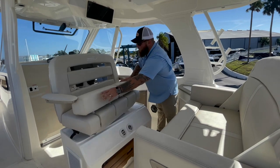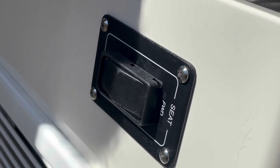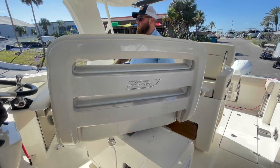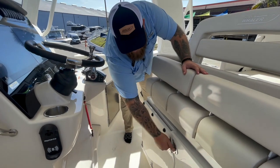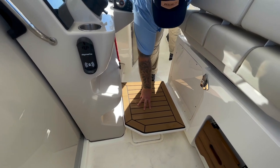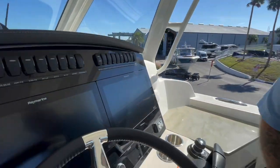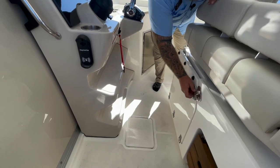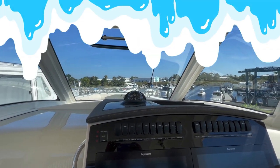A cool feature that Boston Whaler has that not a lot of people notice is that this seat is actually electronic. Instead of the old lever to spin 360 degrees, a little press of a button takes your seat forward and aft to be closer and more comfortable while you drive. For height-impaired drivers, Whaler gives you a cool drop-down platform right here with a nice cushioned seat deck on there — if you want to stand up while driving, be a little taller, and have a better view, you can. There are also a couple of different notches, so regardless of your height, you can be comfortable and in control of the boat.